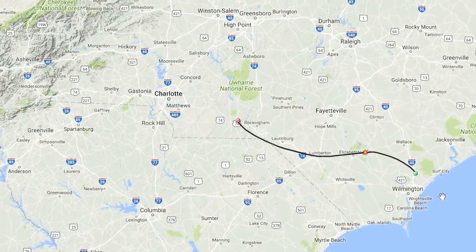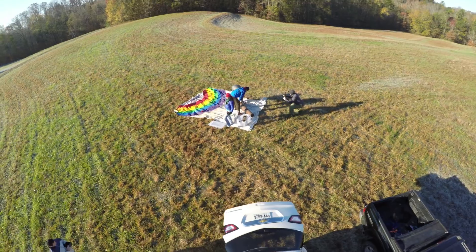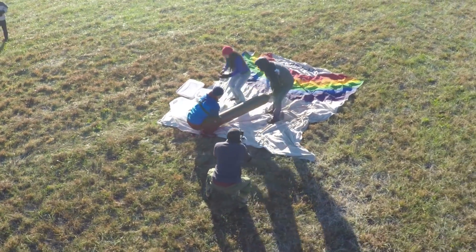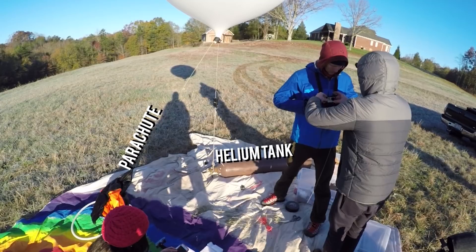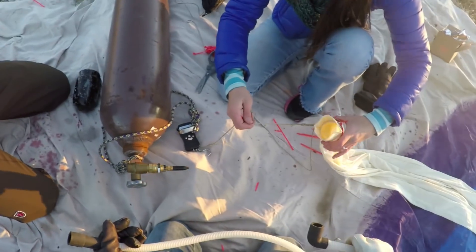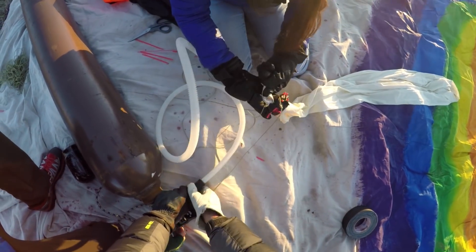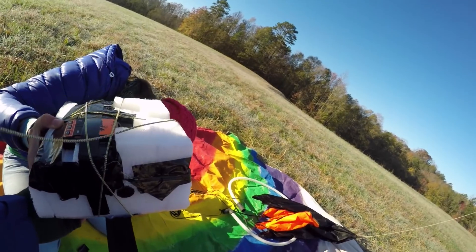We actually changed our launch day because the original day it was predicted to land in the ocean. On actual launch day we brought a big drop cloth so everything could be neat and tidy and the balloon stayed safe. You'll fill it up with the helium tank, which is pretty heavy. Attach the balloon with cord to two places: the helium tank and the top of the parachute. Coming out of the tank is a regulator showing how much is coming out; attach a piece of flexible tubing, stick it through the PVC. The very last thing before you let everything go is check your payload, turn on all the cameras, and cinch it up tight.